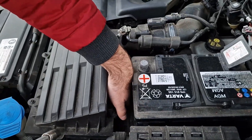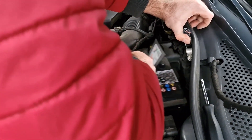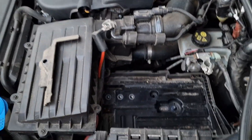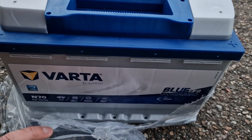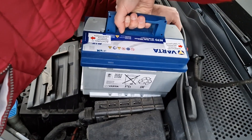After removing that bolt, just slide the battery a little bit down and then up. Then install the new battery and do all the procedures in reverse — push it a little bit down and then slide it up.